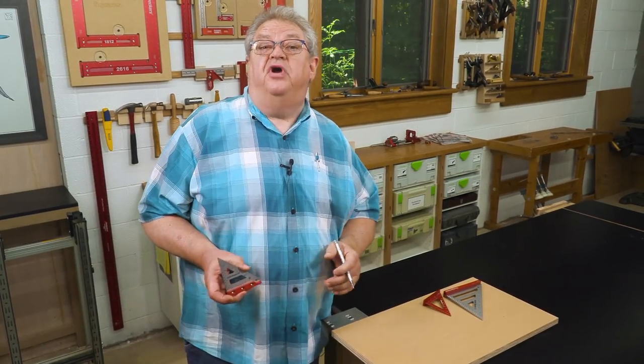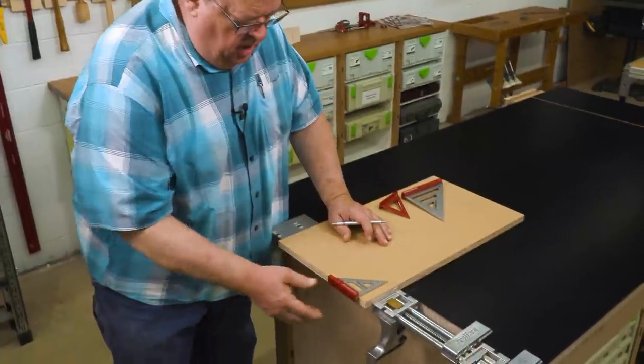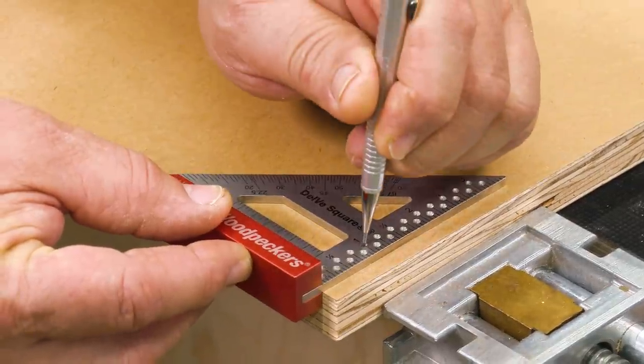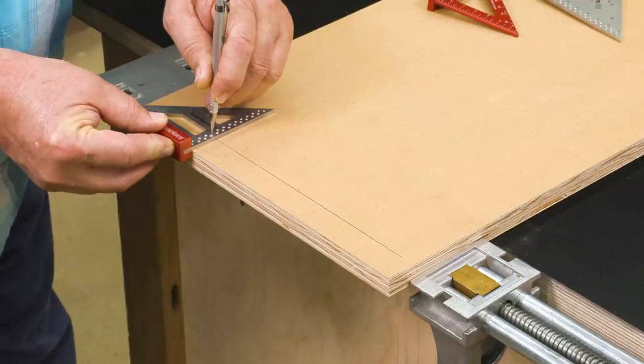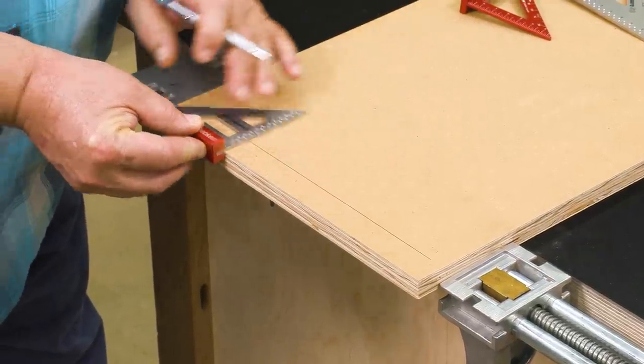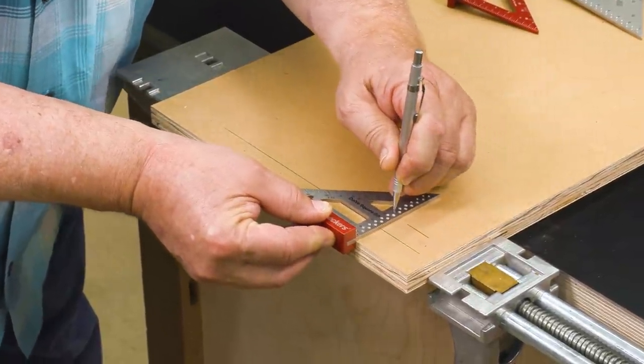Another feature of the Delve Squares are scribing guides. On eighth-inch centers along one edge, just drop a mechanical pencil straight up and down and scribe a perfect line parallel to your edge at whatever dimension you want in eighth-of-an-inch increments.